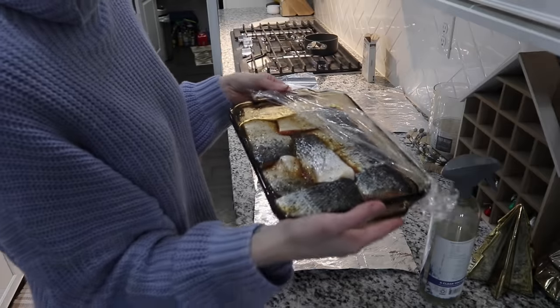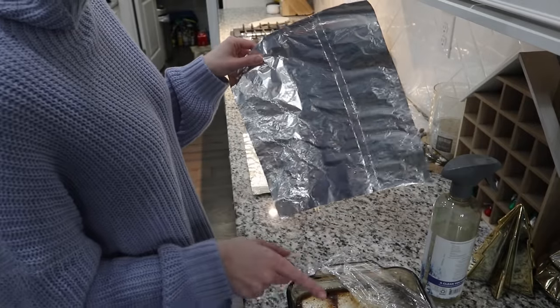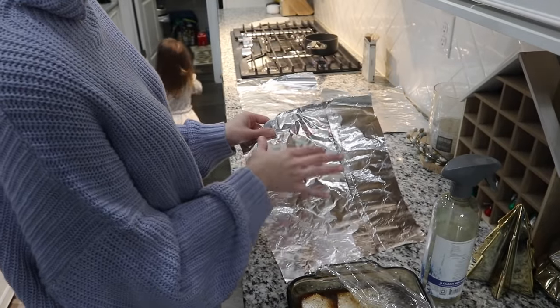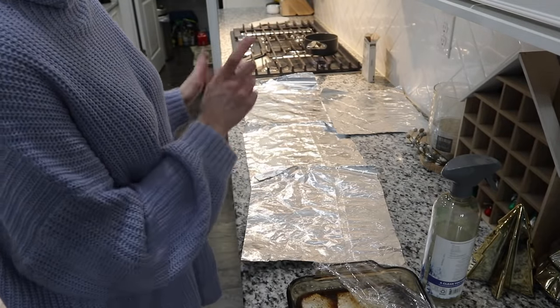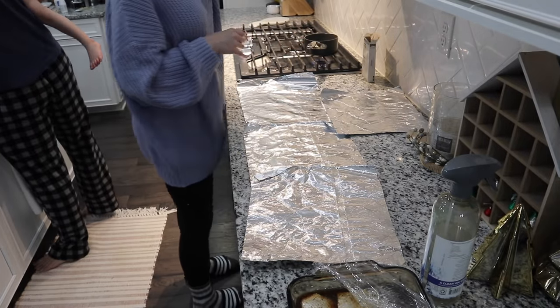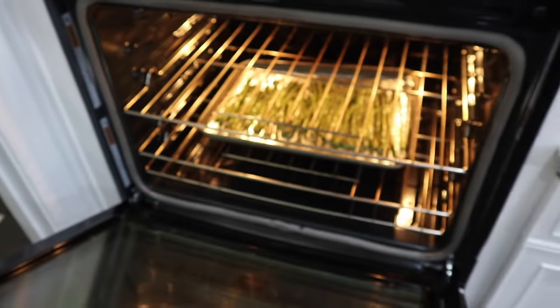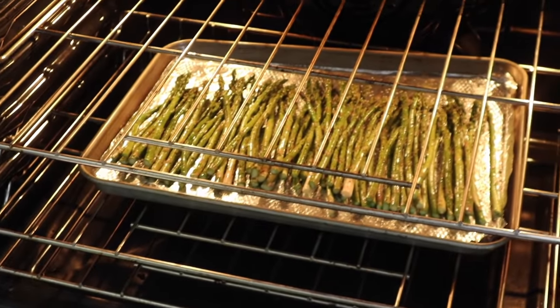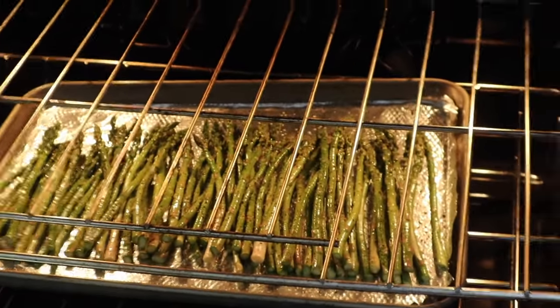The salmon has been marinating all day. I'm going to take two fillets and put them on sheets of aluminum foil because we're going to wrap it up and put it in the oven. We have some rice pilaf going on over here — taking the easy way out — and some asparagus. Frank added olive oil, lemon pepper, pepper, and garlic salt to the asparagus. That's going to bake for about 20 minutes.